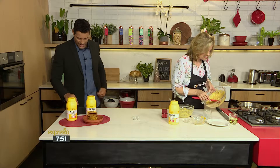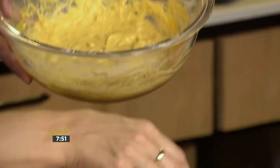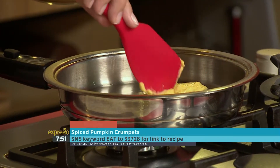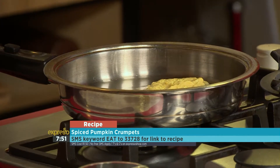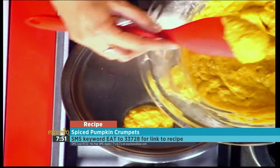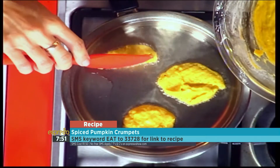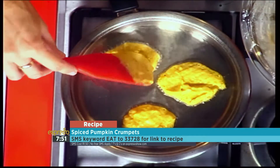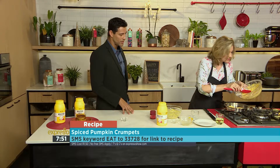If you want to get your hands on the recipe, the keyword is dish smz233728 — that's dish 233728. We'll gladly send you the ingredients list as well as a link to the actual recipe. Just pop the batter into some hot oil and fry it off about three to four minutes until it's nice and golden brown on each side.